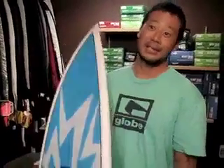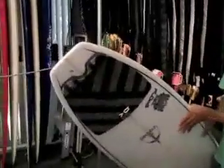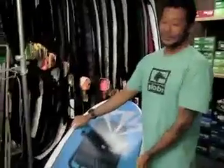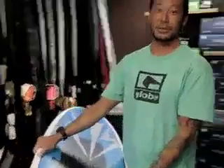Rode it for the first time — actually second time yesterday. Works really good, quick, fast down the line. The tail is a little wider, but it doesn't feel wide at all. It turns like it's a lot more narrow. The paddle's good, the plane's good, small waves work good.